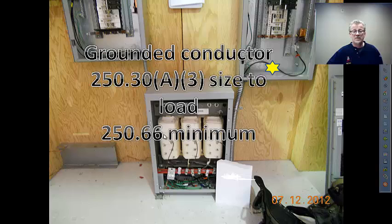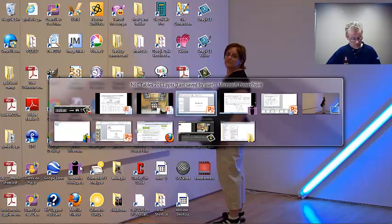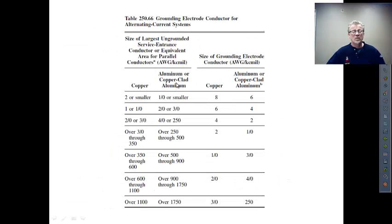250.66 gives you a minimum — absolute bare minimum — size. If we had a 100-amp wire, 100-amp breaker, number three copper feeding that panelboard — going in the wrong direction here — if we have our number three conductor, 250.30 would send us back to 250.66. Number three is two or smaller, so: number eight copper grounding electrode conductor.